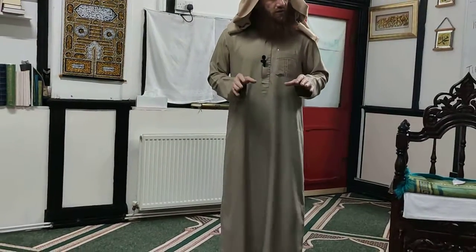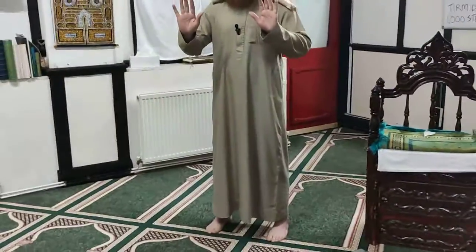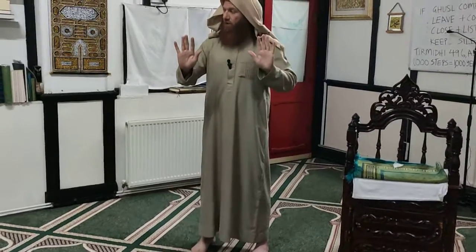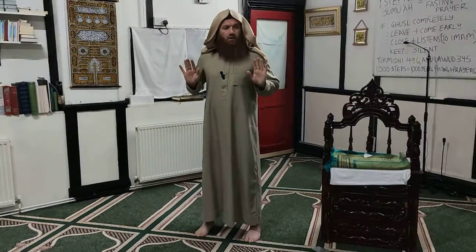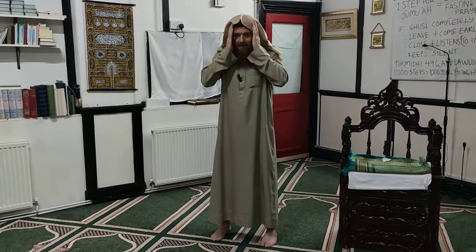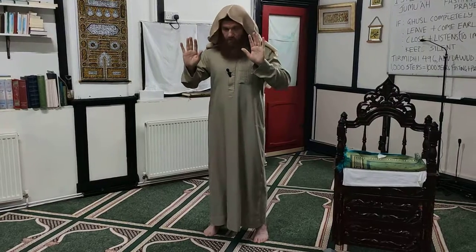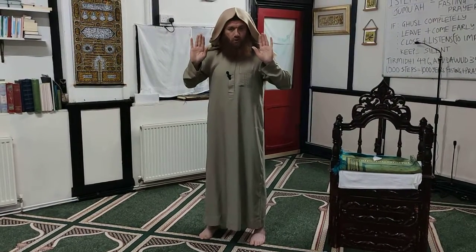When you want to start the Salat, starting with Takbiratul Ihram. In the Sunnah, you have to have your palms facing front toward the Qibla. You have two options: you can come until here, or go a little up — both of them is correct — and say Allahu Akbar. When you go, some people are doing it like this, or that — this is not from the Sunnah, because your hands and palm must face the Qibla side. So you can do like this one: Allahu Akbar, or go up — both of them is correct.